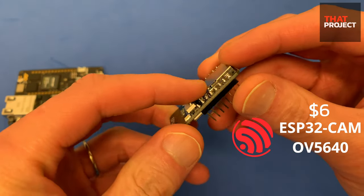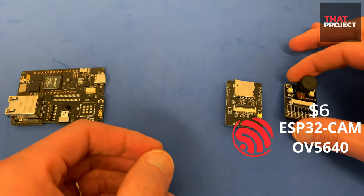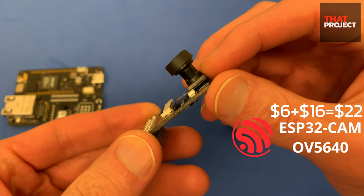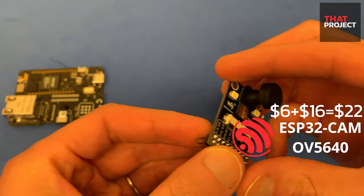ESP32 cam contains a 2MP OV2640. What I'm using here is OV5640 instead — this is a 5MP fisheye lens. It costs $16. The lens is more expensive than the MCU. I used this to get a little better quality.